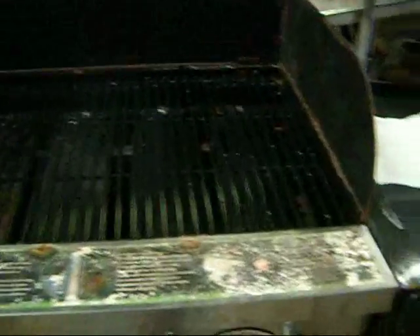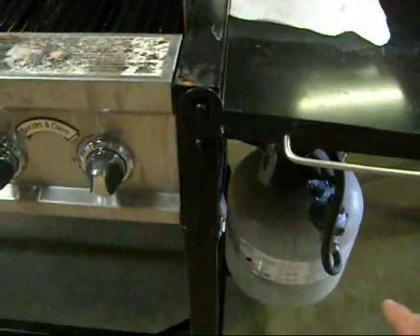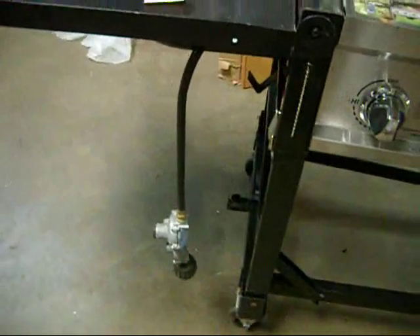I switched out my propane tank. I have it on the right hand side — you can see it right down there now. So this unit uses two propane tanks: one on the right side and one on the left side. You see here I took this one loose and put it on the other side.